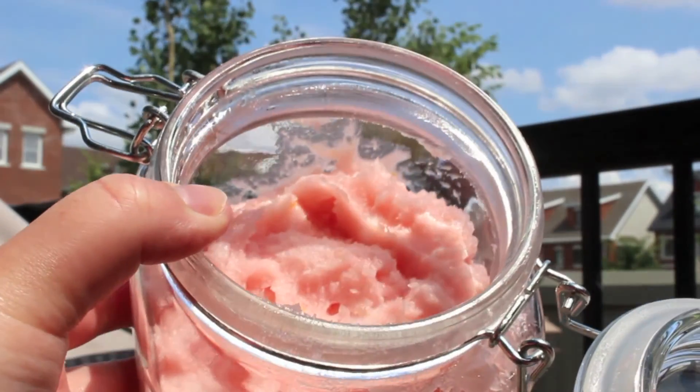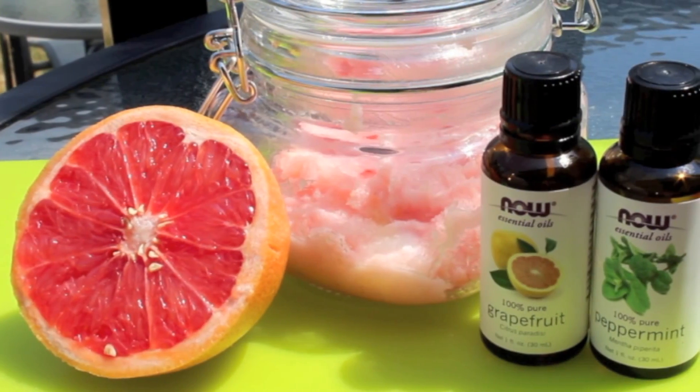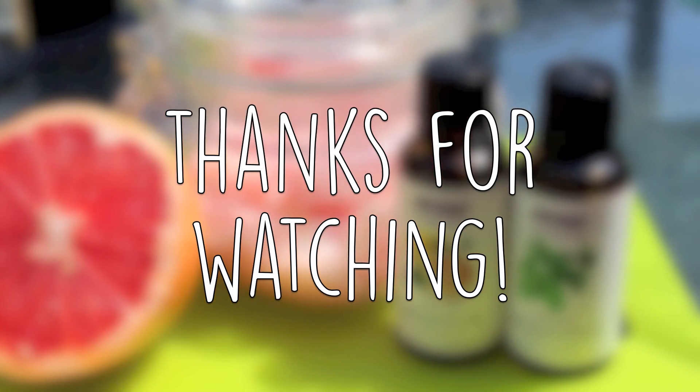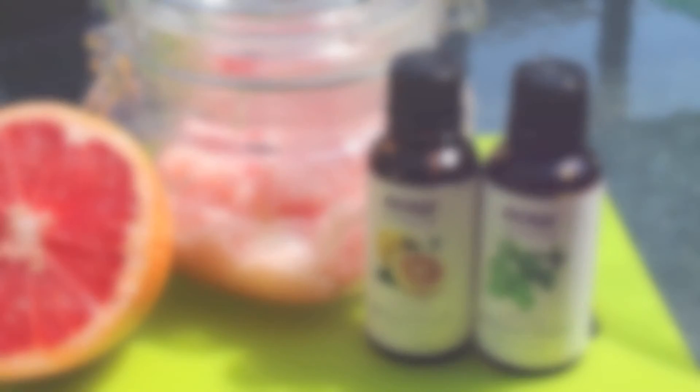Now all you have left to do is enjoy. I hope you guys enjoyed this video. Don't forget to let me know if you end up trying it out, and give this video a thumbs up and subscribe as well. I will see you all in my next video. Bye guys!